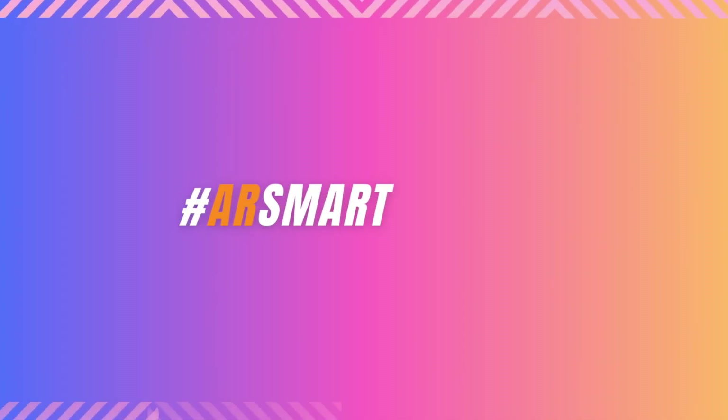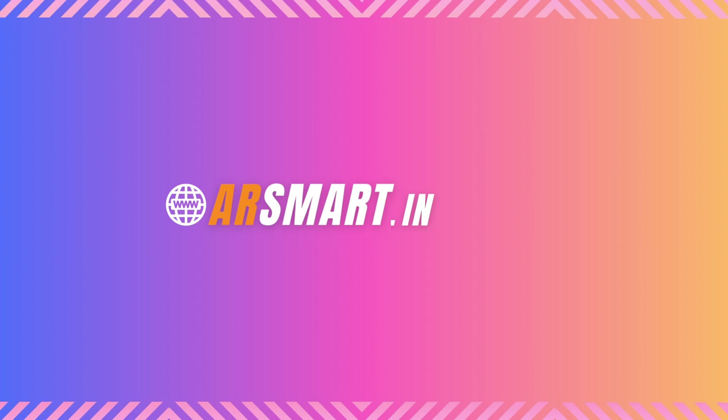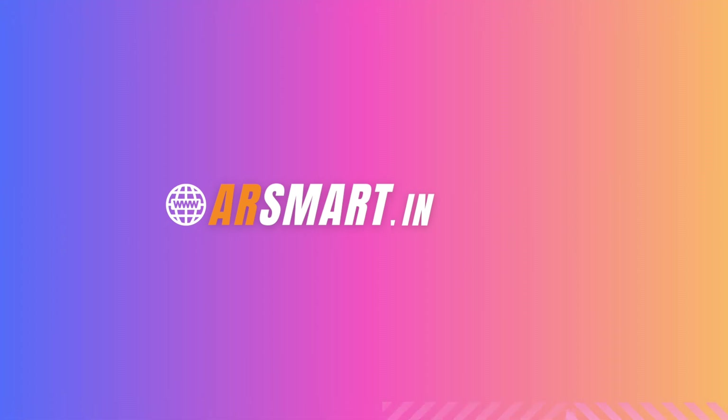It has an IP67 rating. That's all for this video — see you in the next one.